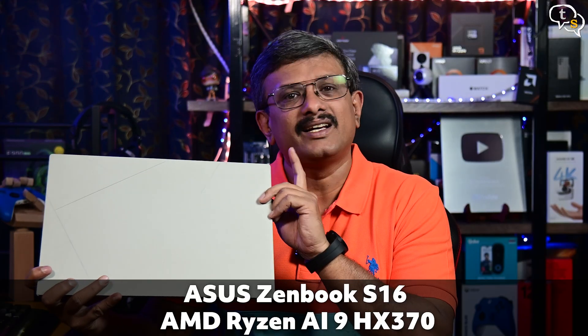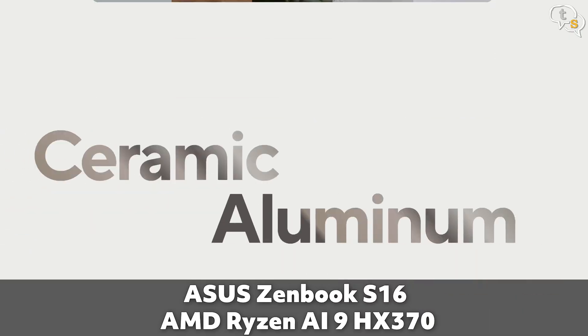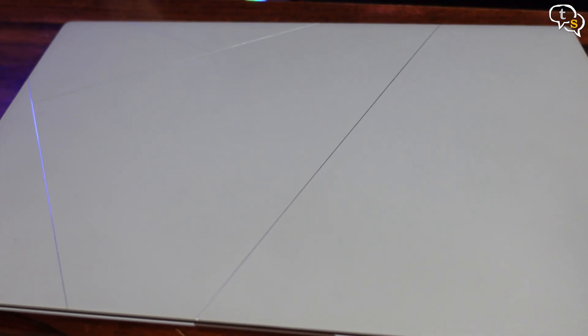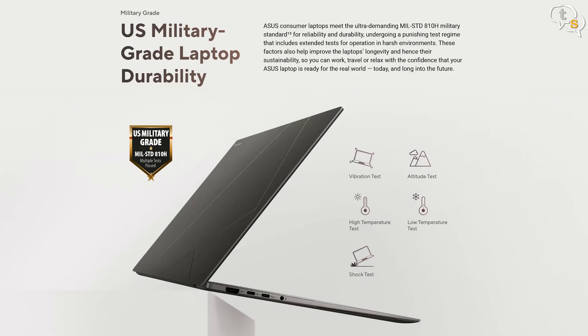This is the Zenbook S16, Asus's new ultra-thin 16-inch laptop. The chassis uses Ceralumin, a mix of ceramic and aluminium — it looks really cool. The ceramic treatment helps against scratches, and the military 810H certification indicates it's made rugged.